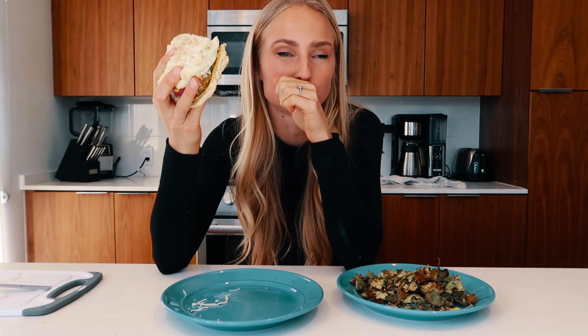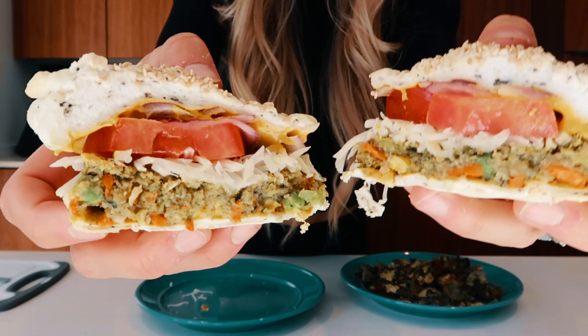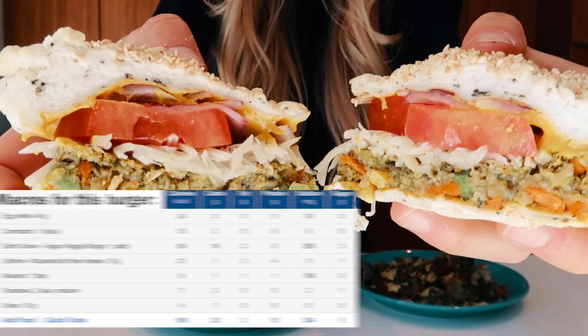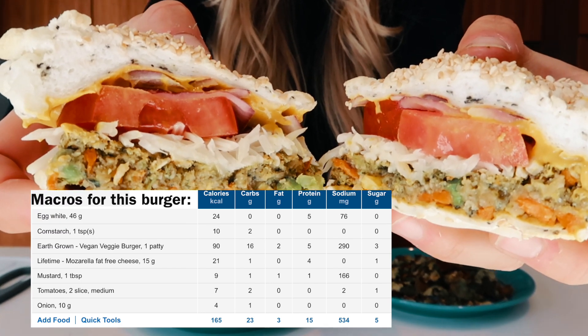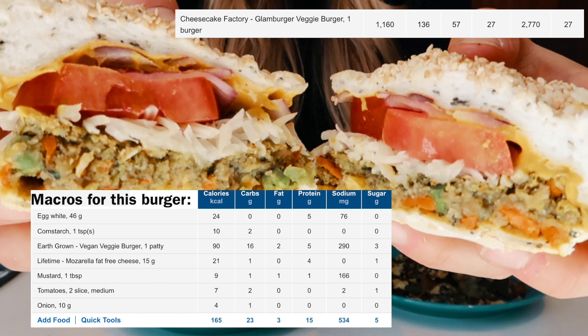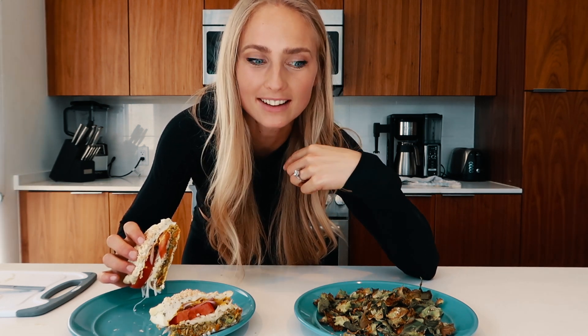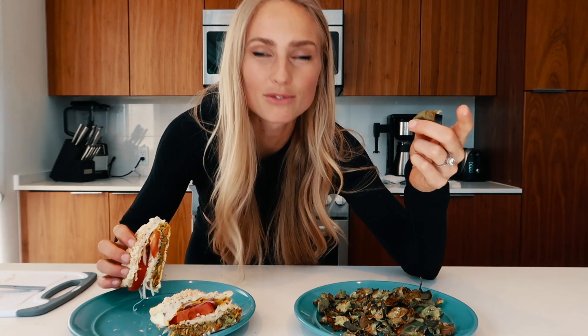We added sesame seeds because I'm tasting them and it is a good taste. If you don't believe me about the macros, then you can check out the screenshot of MyFitnessPal calculations right here. And the macros for what it would be at the Cheesecake Factory will also be popping up on the screen just so that we can compare. People used to say to me that I probably don't eat a lot, but the thing is that when we're conscious of what we put in our bodies, like this one, we can eat five times as much. And I like that — I want to continue doing that, and that's why I'm making these recipes so that you could do it too.